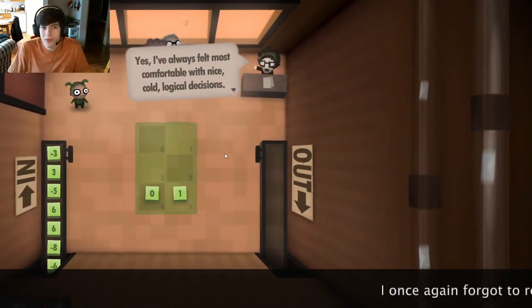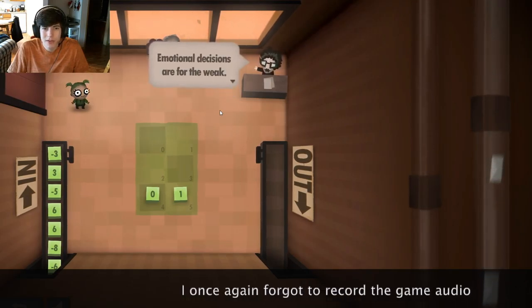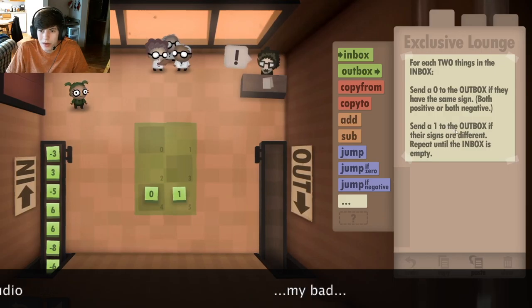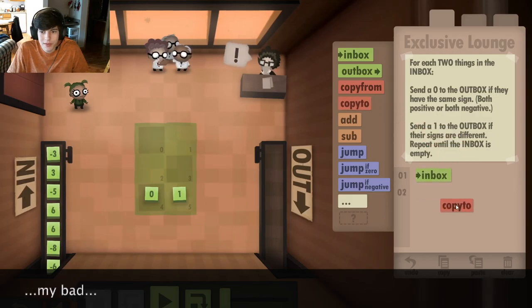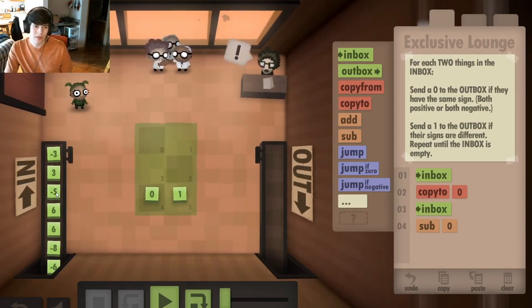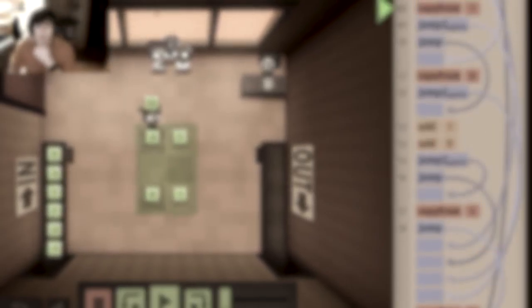This is the exclusive lounge. I've always felt most comfortable with nice, cold, logical decisions. Emotional decisions are for the weak. For each two things in the inbox, send zero to the outbox if they have the same sign, or send one to the outbox if they have a different sign. It was at this point that Nathan decided to spend 40 minutes using addition and subtraction to try to determine whether the two input values had different signs. This is far too much time to put into a YouTube video that you're watching for a meme. Just imagine Nathan spending 40 minutes telling himself he's obviously not doing this the right way, then continuing to try to use subtraction and addition to determine the solution. We return to him when he finally decides to try something different.